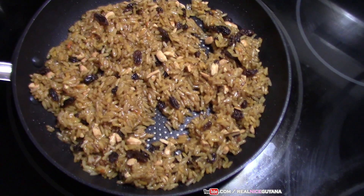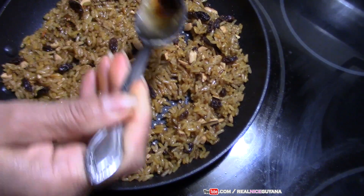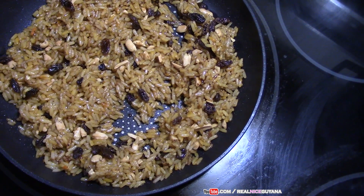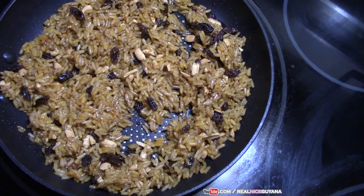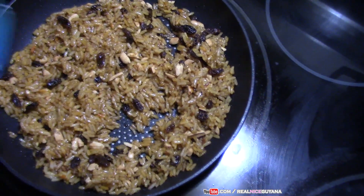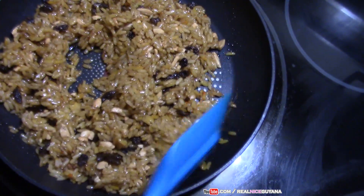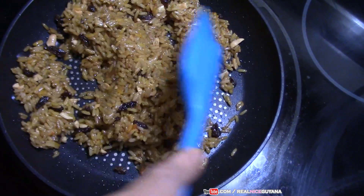The last thing for us to add here is the essence. Give that a good mix again. You can see how loosey the rice is — that's how it's supposed to be. You can boil the rice softer than this if you prefer.